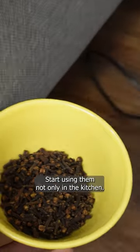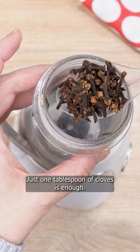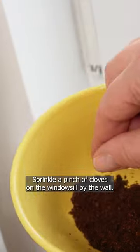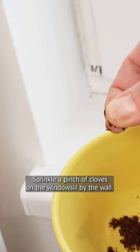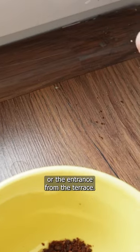Put cloves under the bed. Start using them not only in the kitchen — just one tablespoon of cloves is enough. Grind them in a grinder or blender. Sprinkle a pinch of cloves on the windowsill, by the wall, and also sprinkle them in front of the front door or the entrance from the terrace.